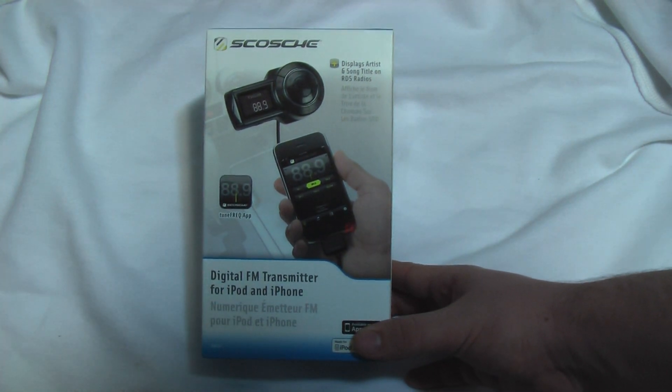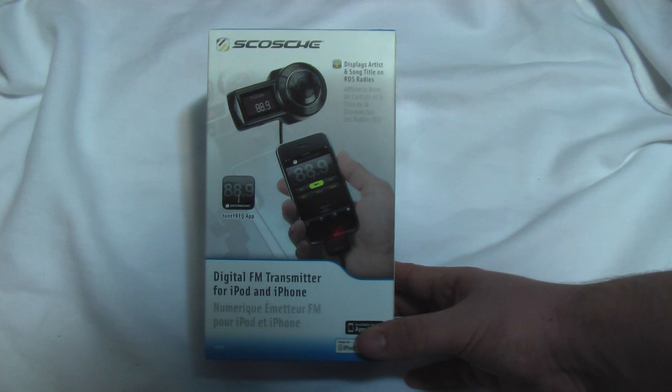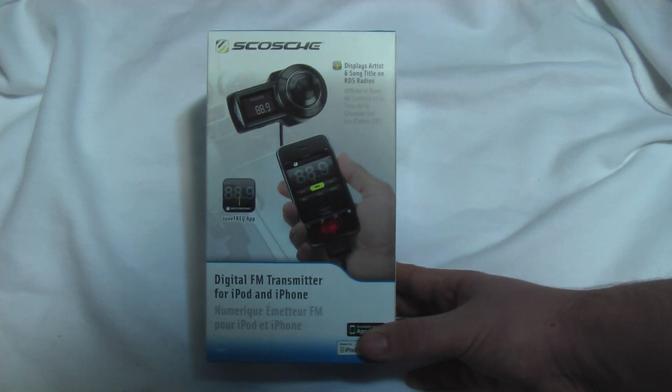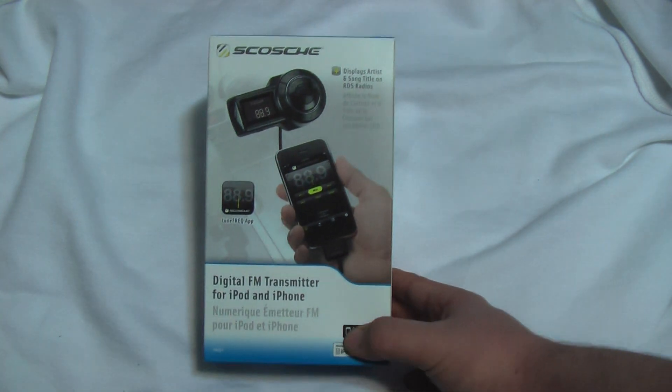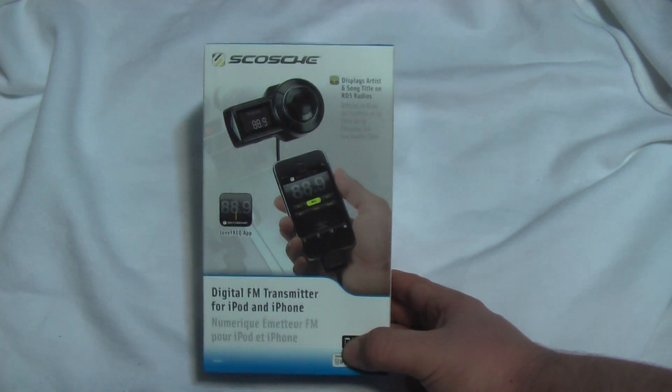It displays the artist and song name right on the radio there, so that is very good. Right on the RDS radio — so that means that on your actual radio in your vehicle, it will display the name of the song.